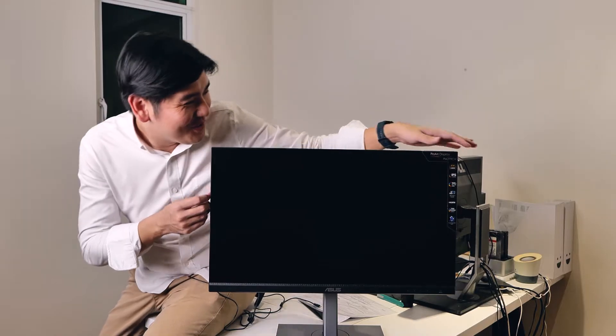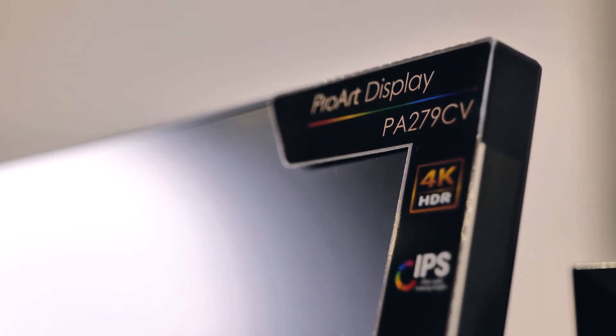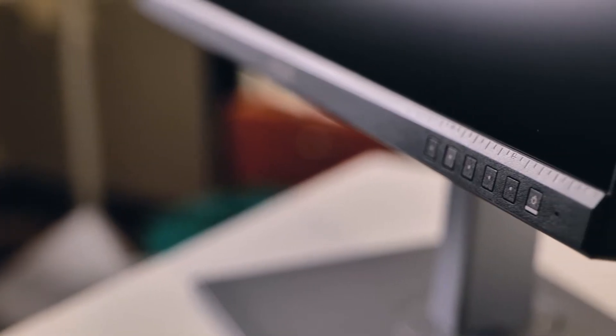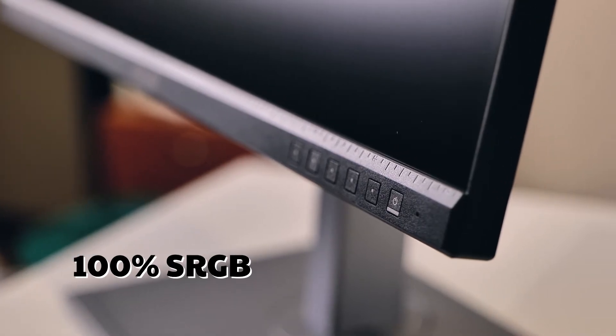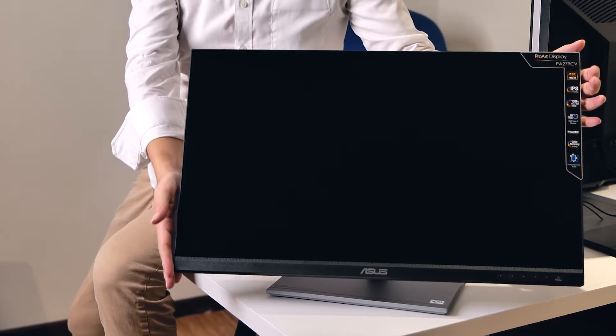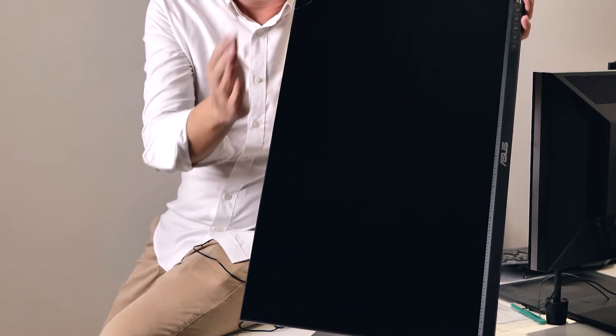Tadam! Woah! This is the ASUS ProArt monitor, the PA279CV. It's a 4K resolution monitor with an IPS panel, 100% sRGB, and it's a pre-calibrated monitor. This monitor can be shifted to a lower angle and also adjusted to a higher angle, and it can be tilted 90 degrees if you want to.